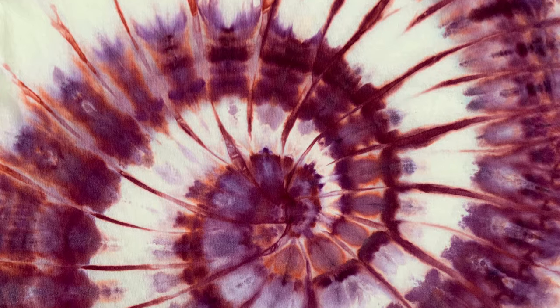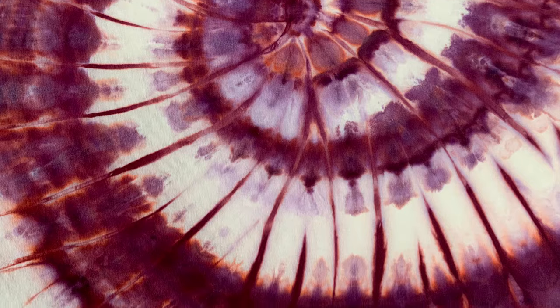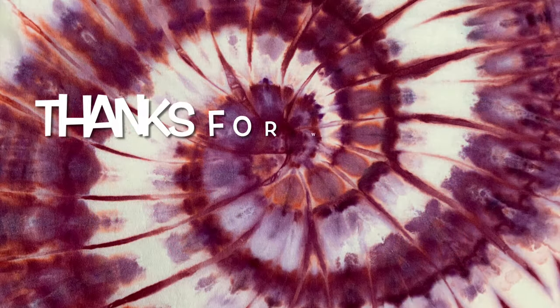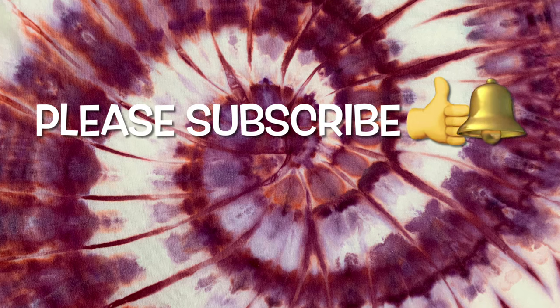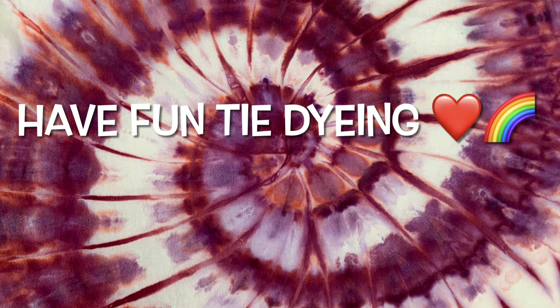What do you guys think of Dances with Raisins? Please leave me some comments down below. Thank you so much for watching — please subscribe to my channel, leave a thumbs up, click the bell and set it to all so you get notified of future uploads. And remember: have fun tie-dyeing!